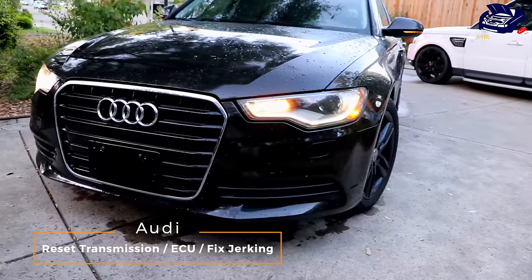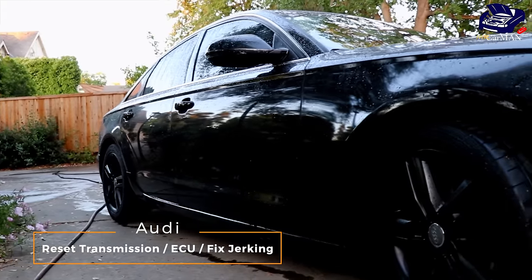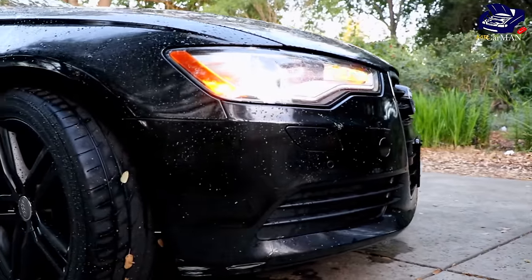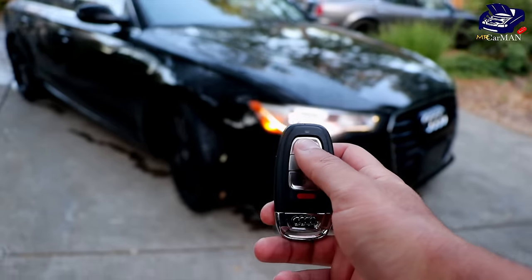Hello and welcome everyone. Carman back with another video and today I'm going to be sharing with you guys how to reset the ECU or the transmission gearing on your Audi. So if you guys have a jerking or stuttering effect while you're driving, this reset might help you guys out.